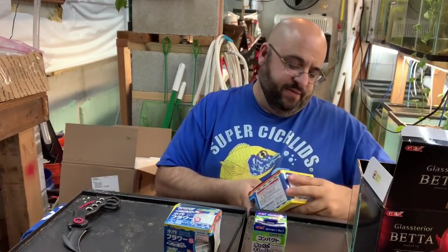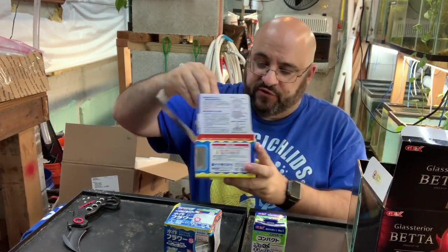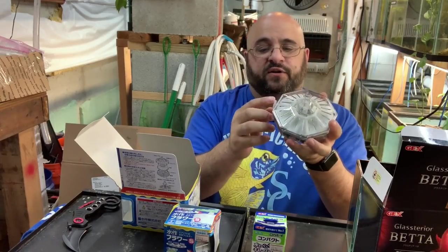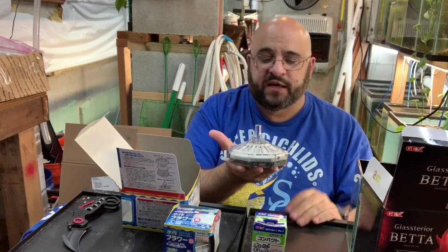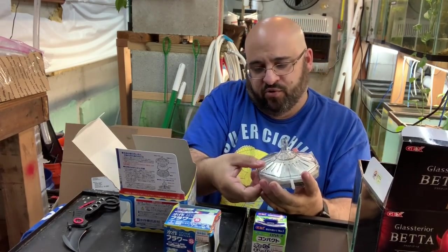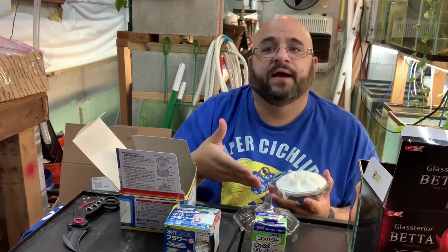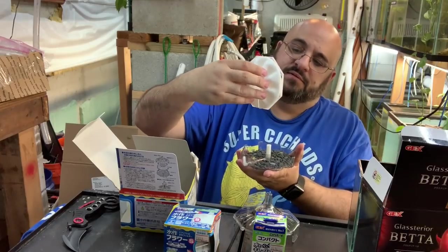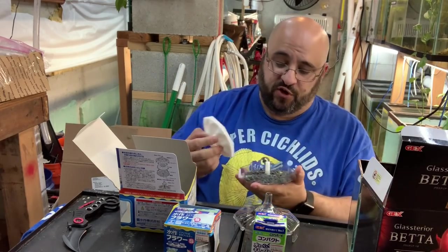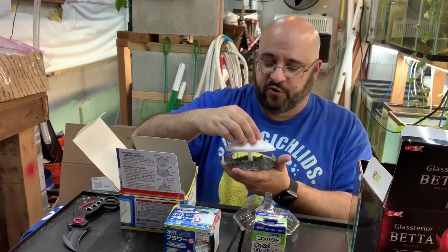This is the same brand as other Japanese box filters I've gotten — 'Sweet Soup' or something like that — but it's like a pancake. Look how small it is! It doesn't have any charcoal. It's got the airline here, rocks which hold beneficial bacteria, mechanical filtration, and an air stone in the middle for bubbles. Opening it up: there's your biological and mechanical filter media, the rocks for biological filtration which also weigh it down, and the little air stone.